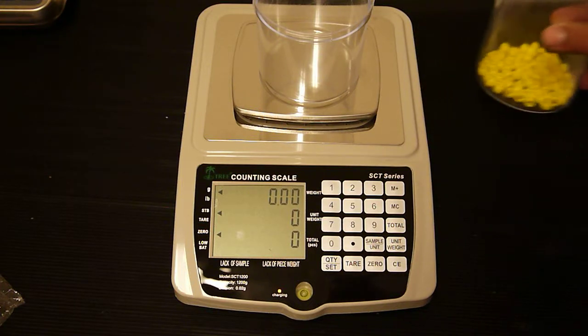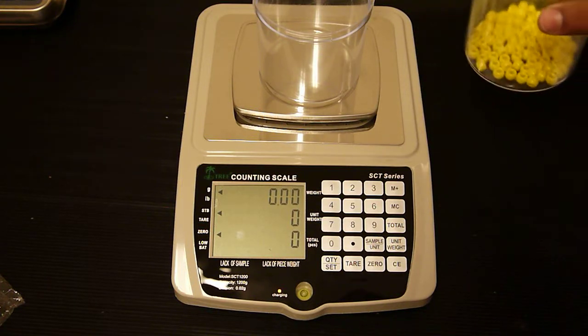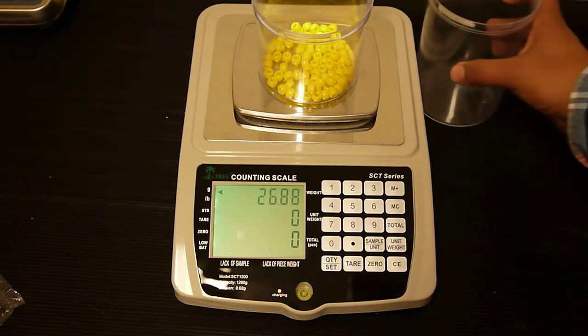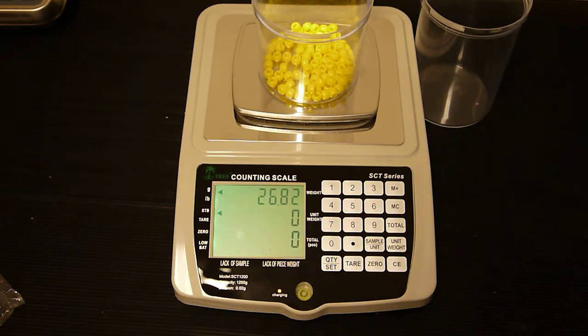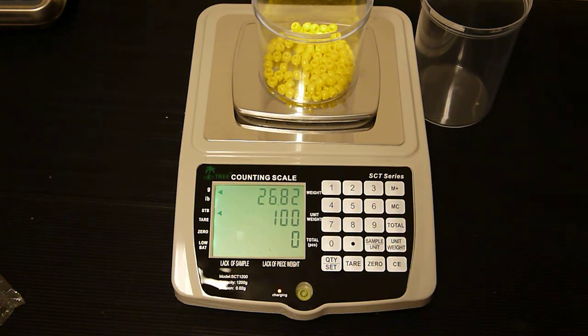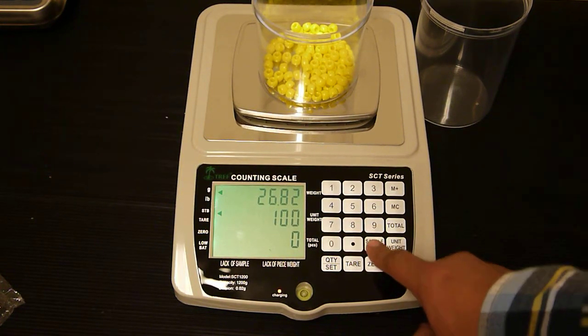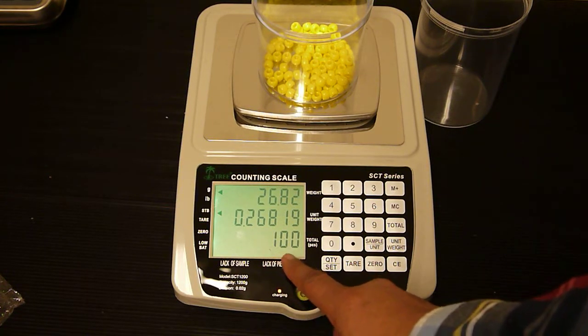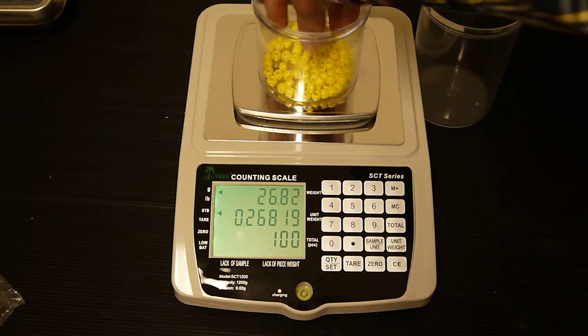Today we're going to be counting 100 pieces, so we're going to add the pieces to the container. Now we're going to enter 100 on the keypad, then press the sample unit key. Now the scale knows how much 100 pieces weigh and we can add and subtract pieces.